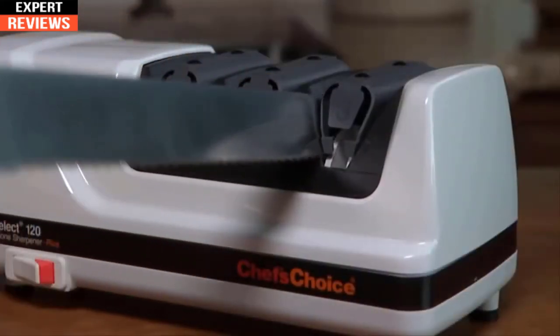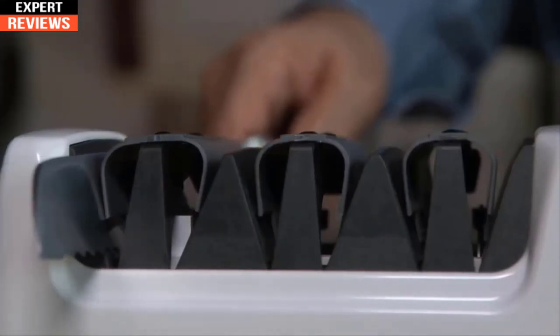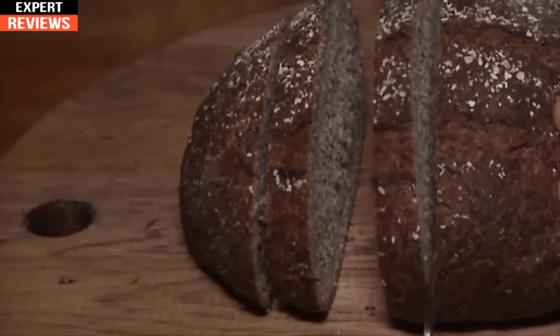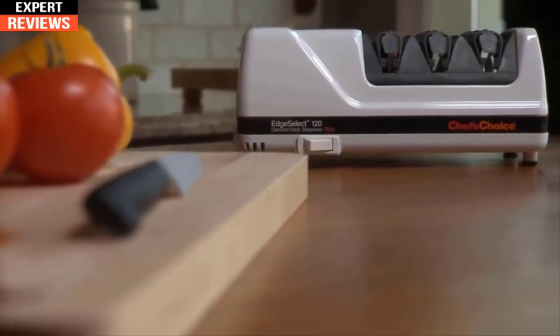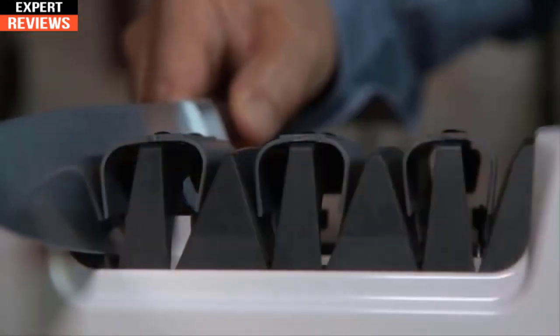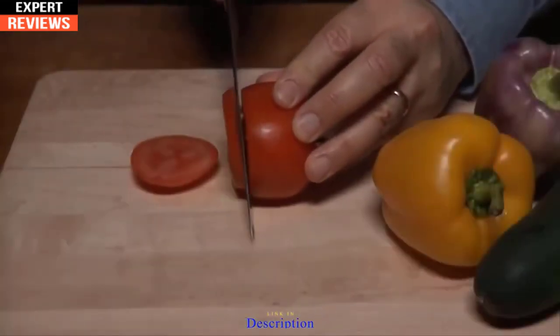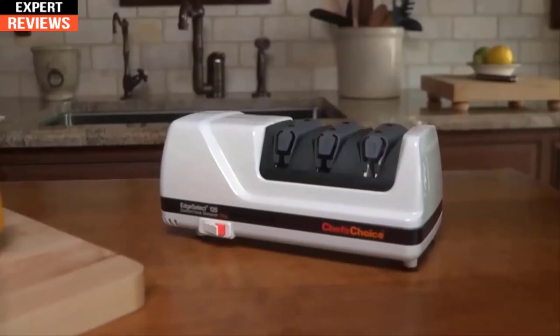Stage three is also used to sharpen serrated knives. Generally five to ten alternating pairs of pulls will realign, straighten, and sharpen the teeth of the serrations for effortless cutting. With the Chef's Choice 120 diamond-honed sharpener, you'll be able to easily apply a razor-sharp, durable Trizor edge on all your knives — the perfect solution for effortless, enjoyable, and safe food preparation. Enjoy incredibly sharp knives with this professional sharpener.